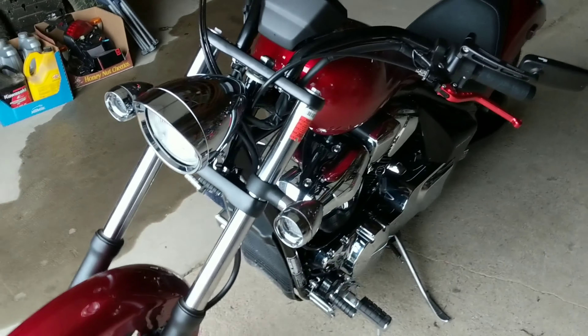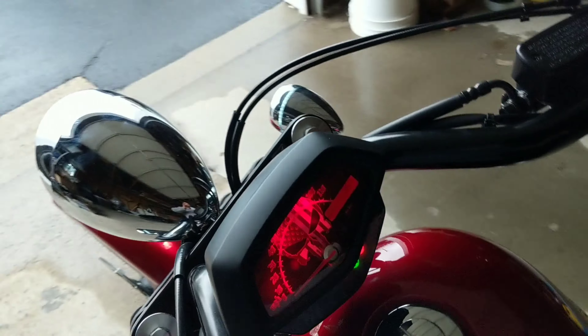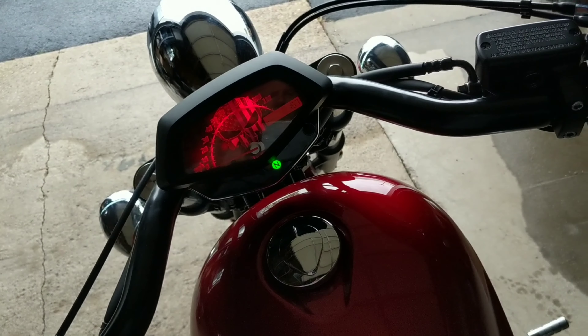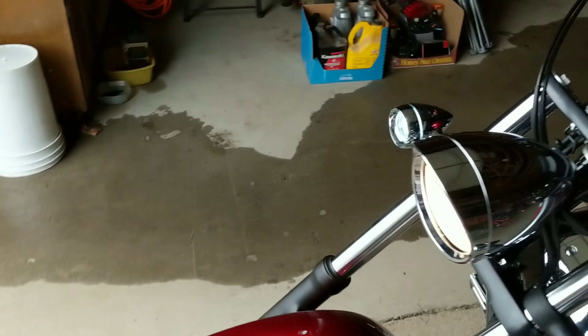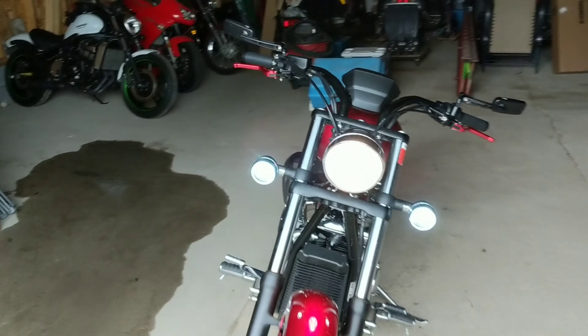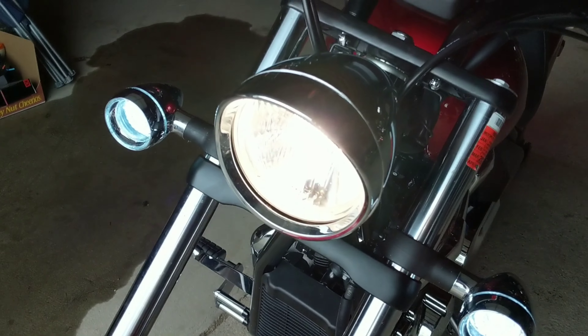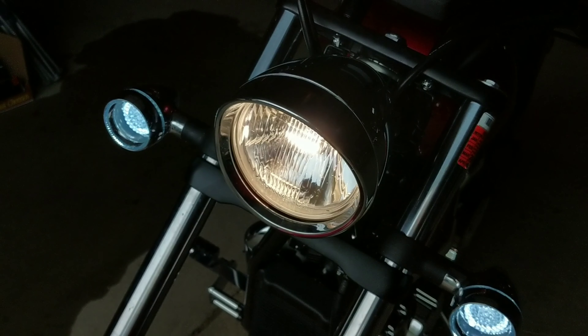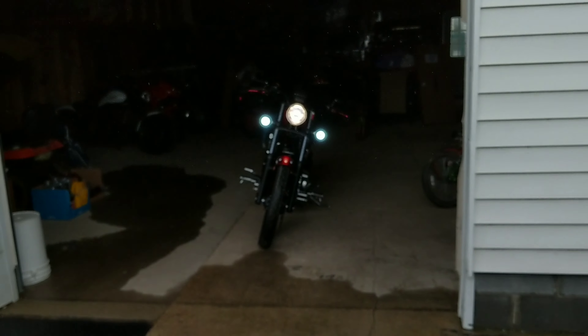So we got it all back together, and it doesn't really have the effect I'm looking for. Let's fire it up real quick. It's a little white. It's still got a little yellow to it. When you get back farther it's got a little bit of a blue tint. Not much.